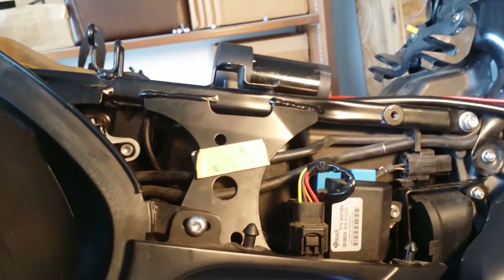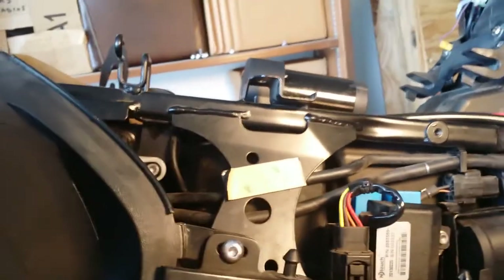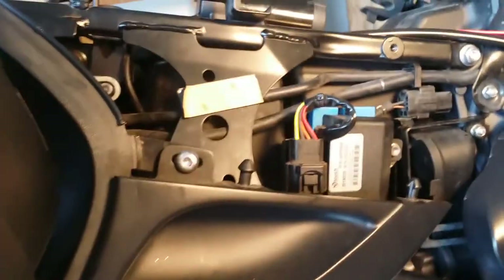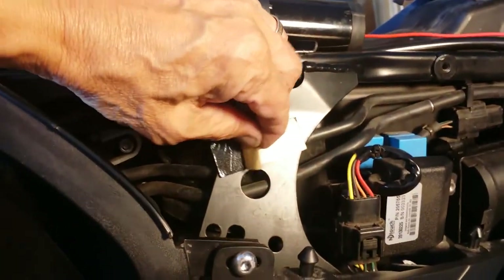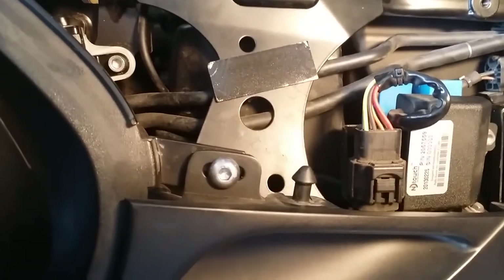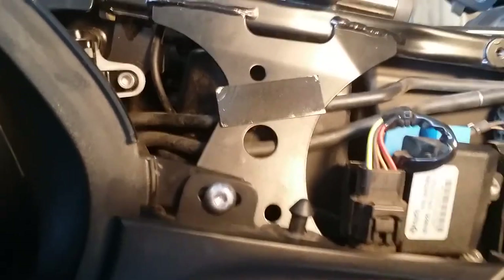I'm mounting the compressor back here on the right side of the bike, behind this piece of plastic. I did a test fit to make sure it would all fit, and it does. I'm putting a piece of double-sided tape between the compressor and the frame — not to hold it, but to cushion it and stand it off a little bit from that metal bracket.